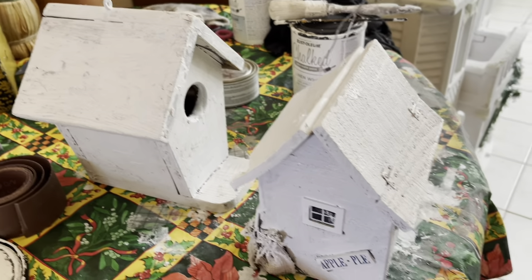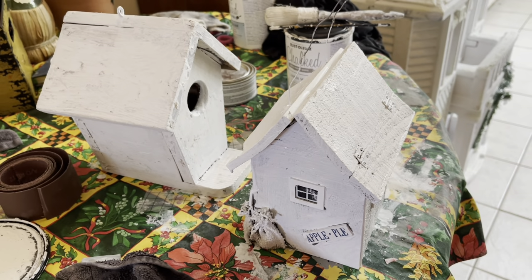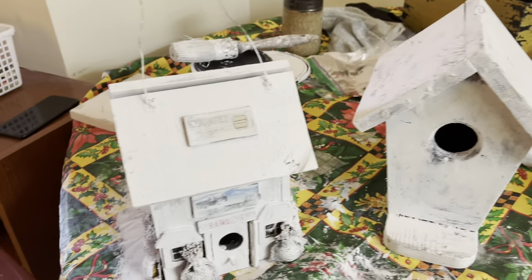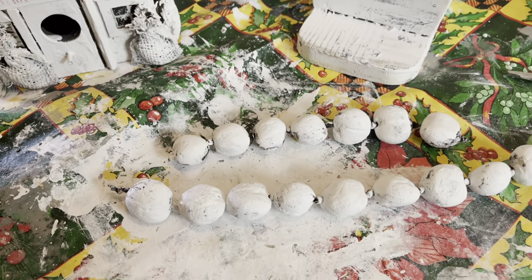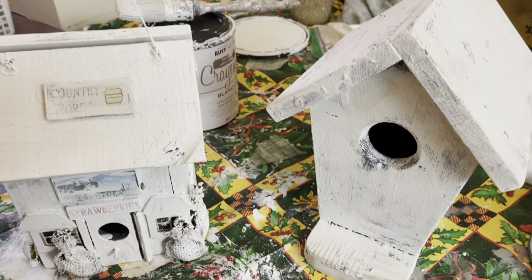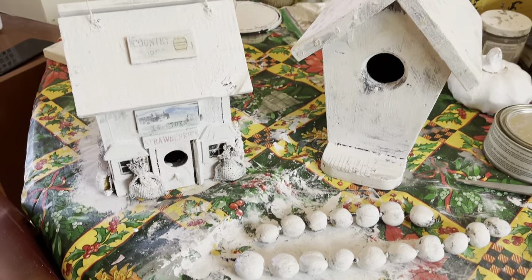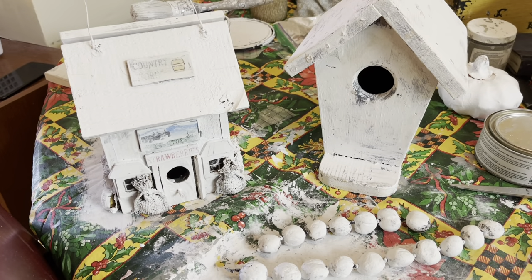I've got the first coat on both the birdhouse and the little country store, and I'll be waiting for that to dry and putting a second coat on. Then I'll do some wet distressing back — they're looking cute. So I painted up the birdhouse and the little country store, and these beads that were hanging from the birdhouse — I painted those up and wet distressed back on all of it. I will put a clear coat on top of everything and they'll be pretty much ready to display.